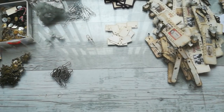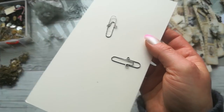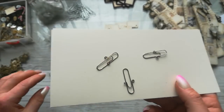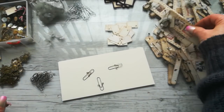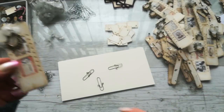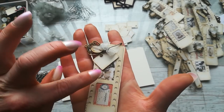Before I show you the process, I want to share something — yesterday I shared my matchbook boxes and I made toppers for those boxes like a closure. But today I woke up with a different idea of how to use my toppers, and I made them like a decoration for my journals.